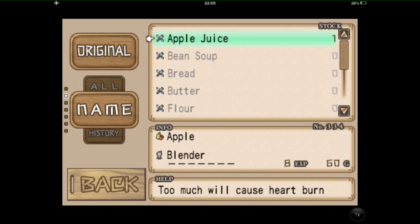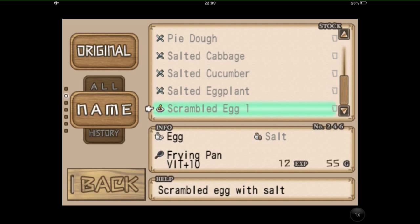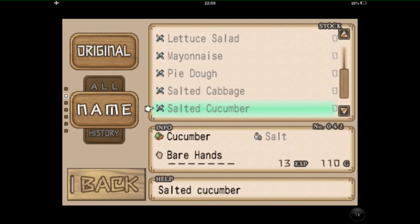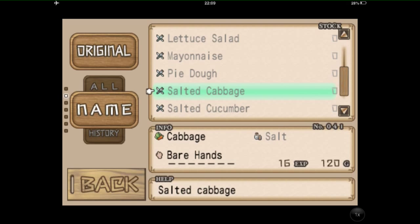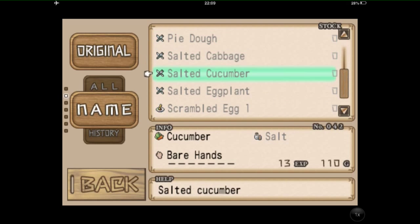We can go here to recipes and we can actually see what we've got available to cook. But this doesn't give you all the recipes in the game? No, you can buy them, unlock them, pay in-store app prices for them. You can see we can make apple juice because we've got one in stock. All these things we can make — it tells you at the bottom what we need. You can't make mayonnaise because you don't have olive oil or vinegar. Pie dough needs flour, bowl, and butter. Salted cabbage we can make loads of — actually we can't because we haven't even got the salt.